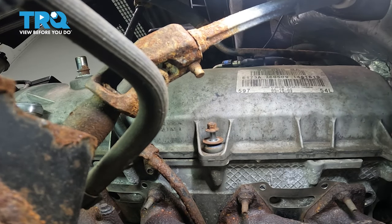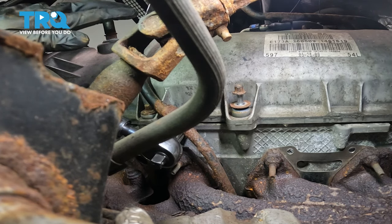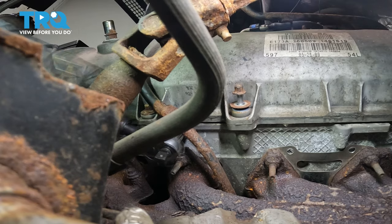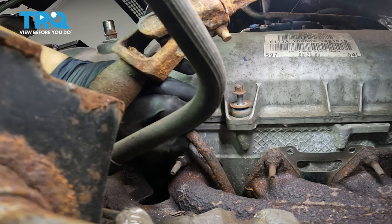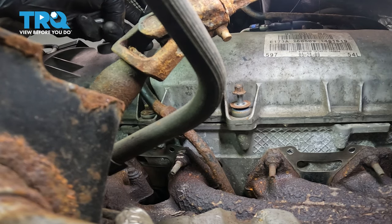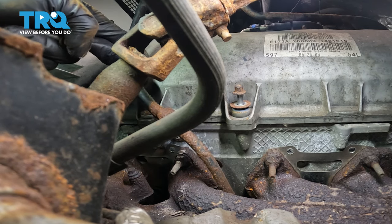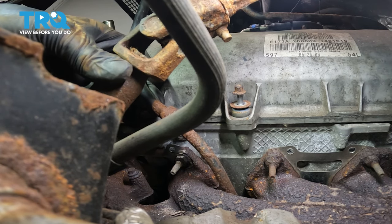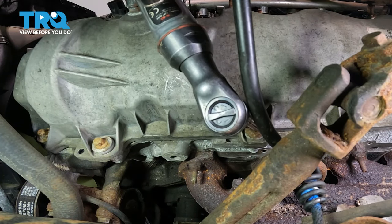I don't recommend bending the dipstick tube out of the way because you can permanently damage it, especially when it's rusty like this one — if it breaks, you'll have to replace it. The bolt for the dipstick tube is also an 8-millimeter. You don't have to take this bolt all the way out; if you just want to pull the dipstick away, you can. I'm actually going to take a bungee cord and tie it to the upper control arm so I can have it pulled and held out of the way. Now you can get to the bolt that was right next to the dipstick tube.